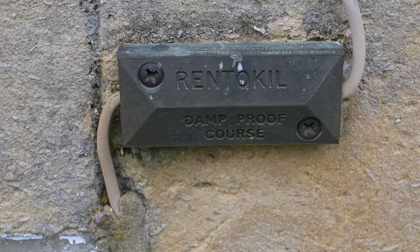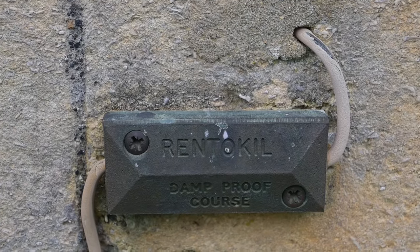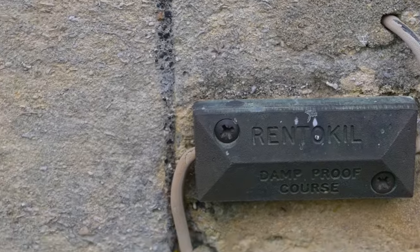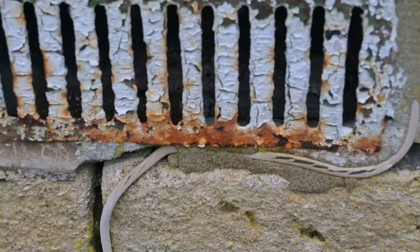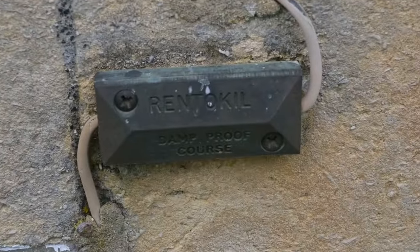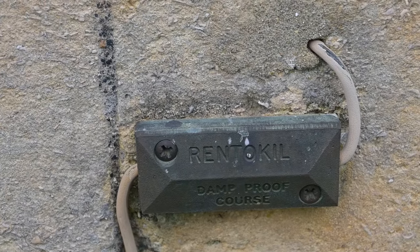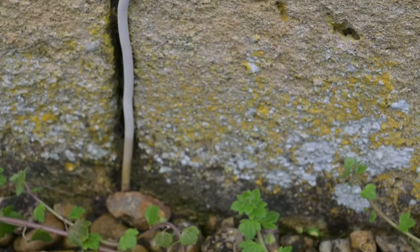This is a little bit of modern history — it says Rentakill damp proof course, so I presume this is an electro-osmotic damp proof course. It's a groovy idea but I don't think they ever worked, and I shall probably have to go home and Google it because I can't remember the alchemy that is supposed to make dampness go away.